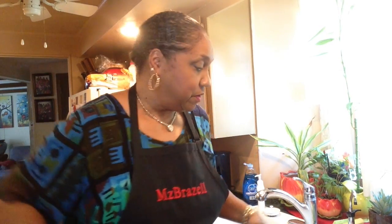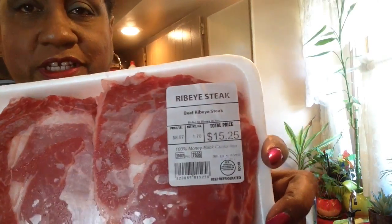Hi YouTube family! How's y'all's day going? Mine is going fine. It's 12:49 in the afternoon and I haven't had anything to eat yet and I'm starving. I've been out in the street, made two videos already, and I'm getting ready to cook a rib eye steak. You'll usually get T-bone but this is good too. I'll be cooking in my air fryer. Okay, stay tuned.